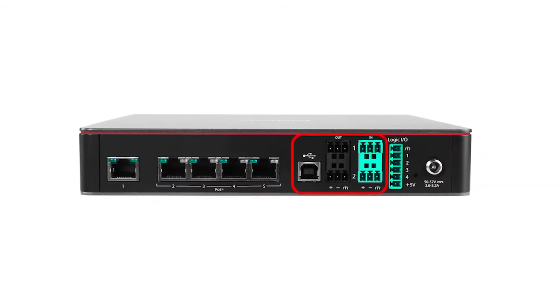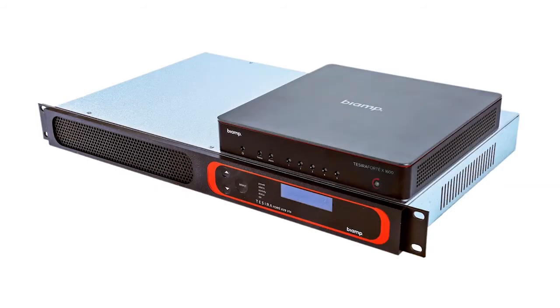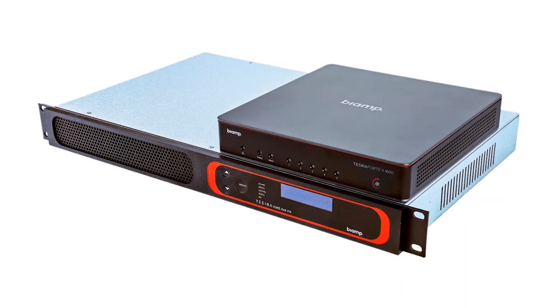The Tessera Forte X also delivers audio I/O via USB and analog connections. The X-Series is also highly compact — over 70% smaller than the rack-mount Tessera Forte — which means it is simple to mount behind displays and underneath surfaces. It even comes out of the box with the included mounting hardware already attached.